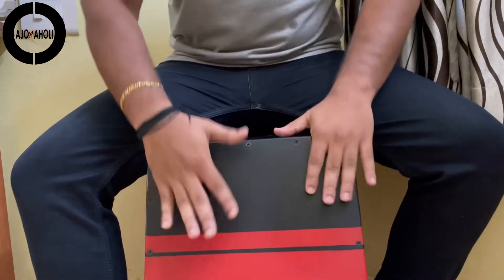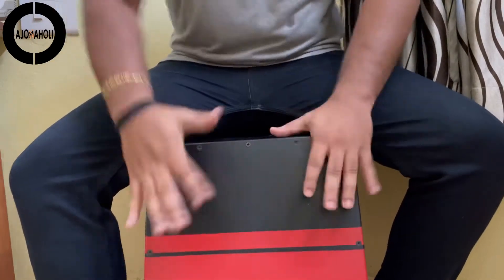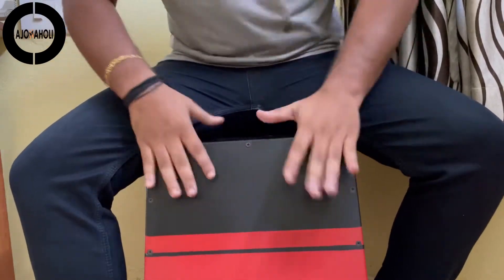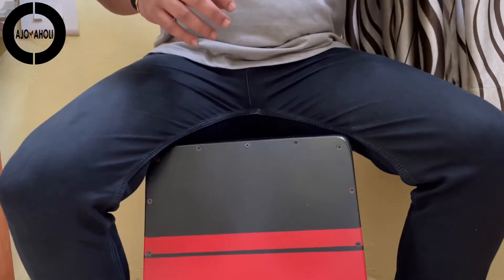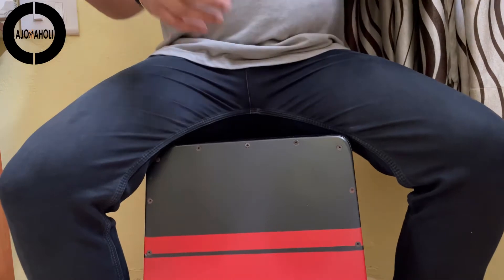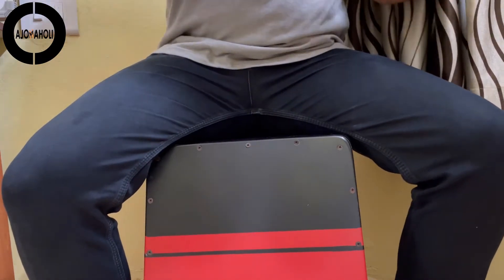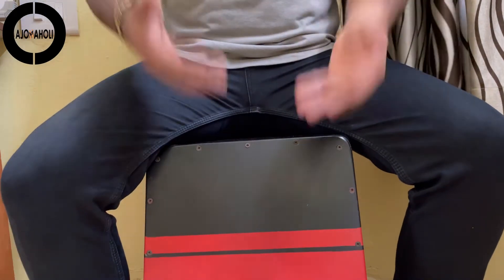Hello, my dear guys, this is your Cajonaholic and welcome to the family. This time we are going to discuss the basic hand position while playing the Cajon. One of the main factors while playing and practicing the basic tones of the Cajon, and the way to develop as a very good professional player, is all about the hand positioning on the Cajon.